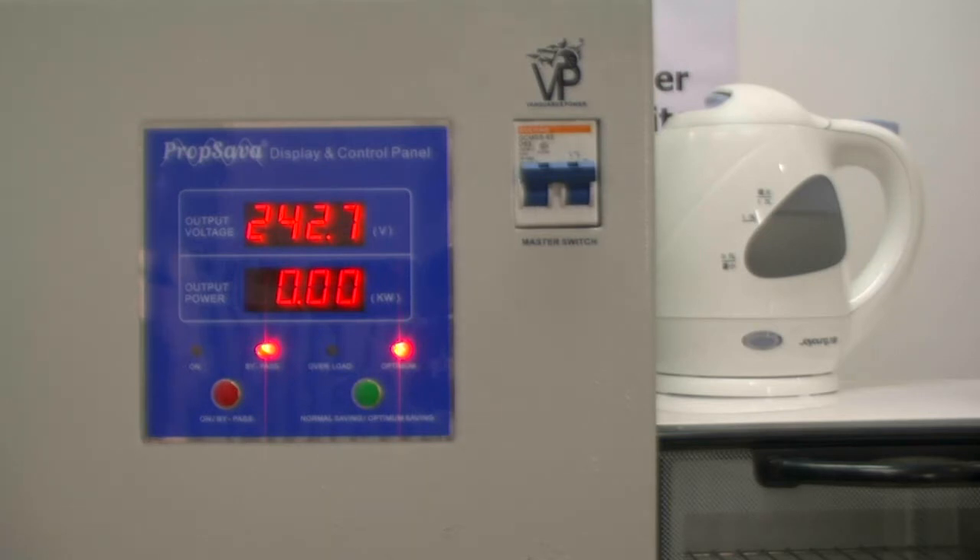To start with, you can see the prop saver which is showing about an average UK voltage of 242. There is no output power at the moment because none of our electrical equipment is switched on. You will notice that the bypass light is on, stating that there is no regulation of the prop saver and we are seeing direct mains input voltage. So what I would like to do first is to demonstrate what the power usage would be of the oven when we switch it on.